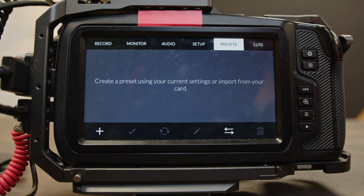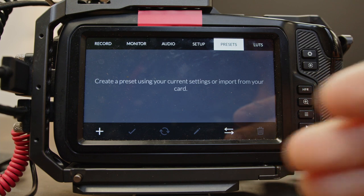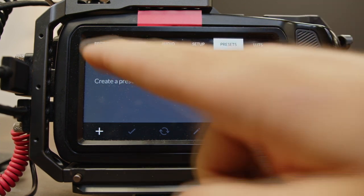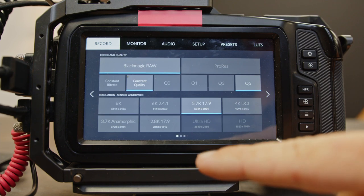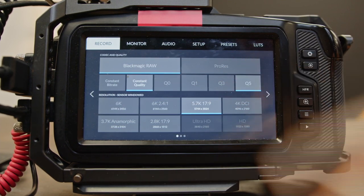This is going to be no fluff, exactly what I would do in these cameras. If you have any questions, put them down below on why I'm doing something. I'm just going to go straight through it — if you need to pause, go ahead and pause. Go over to the record tab, go Blackmagic RAW, constant quality, Q5.